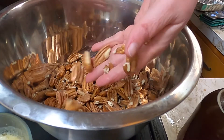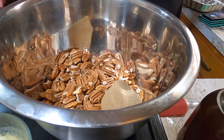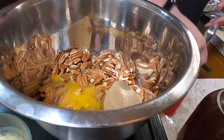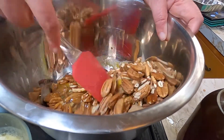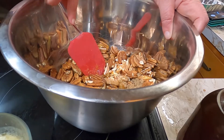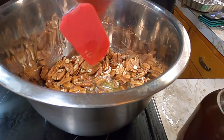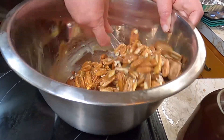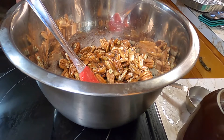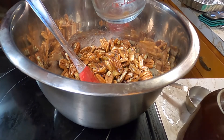In my bowl here I have three cups of pecans. I'm adding a cup of brown sugar and two lightly beaten eggs. I'm just going to mix this up real quick. And I've got a fourth of a stick of melted butter. Then we're going to add a cup and a half of our caramel sauce.